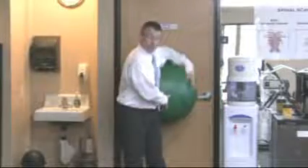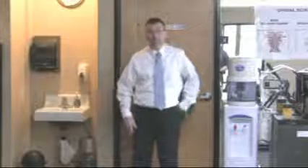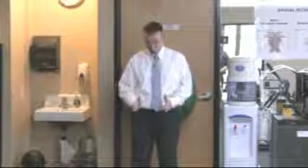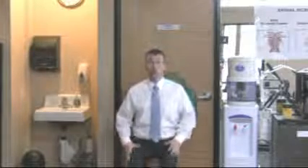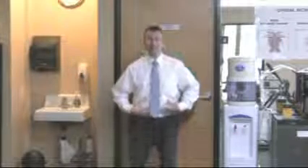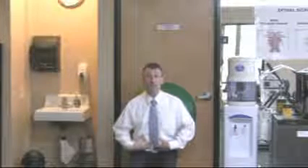Simply put the ball against the wall, lean against it, and keeping the toes and the knees forward, simply do a squat. This will not only help to work the legs, but also the core muscles, particularly when you pull the stomach in as we do this.